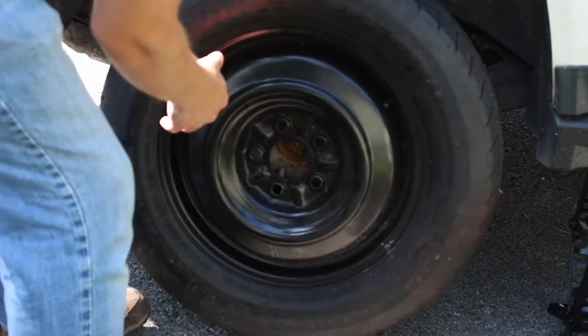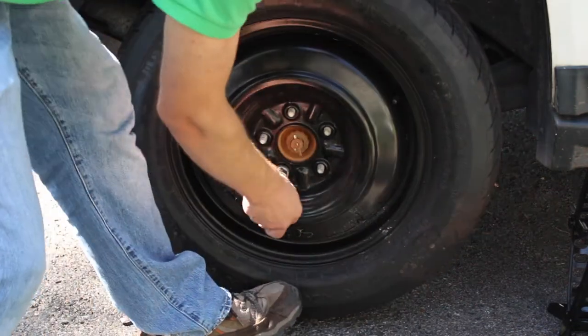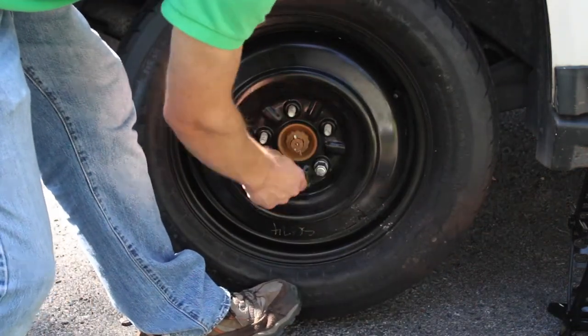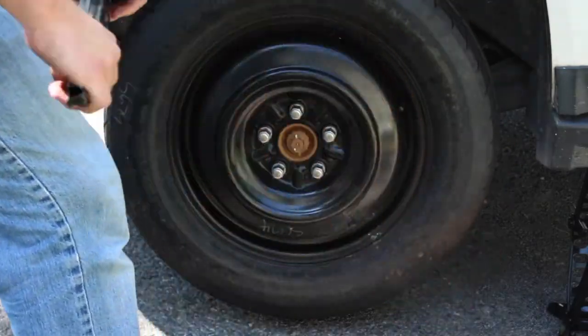Be sure to mount the tire in the direction where the valve stem is visible. Align the lugs to the holes in the spare tire and reinstall the lug nuts. At this point, the lug nuts only need to hold the wheel in place, so don't worry about getting them too tight.